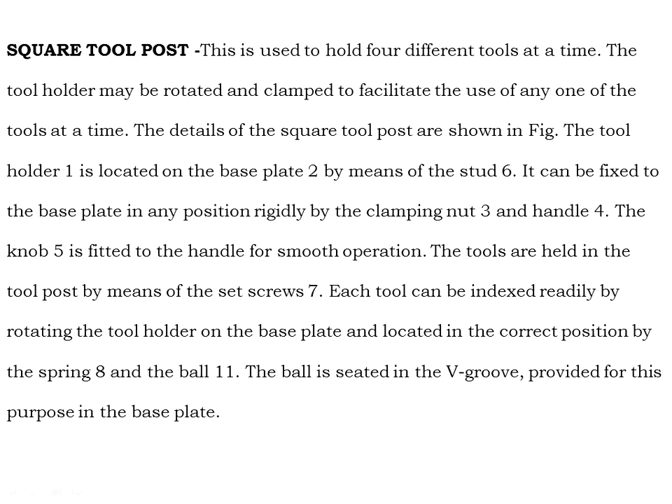The tool holder (part 1) is located on the base plate (part 2) by means of a stud (part 6). It can be fixed at any position rigidly by the clamping nut (part 3) and handle (part 4). The knob (part 5) is fitted in the handle for smooth operation. The tools are held in the tool holder by means of set screw (part 7).